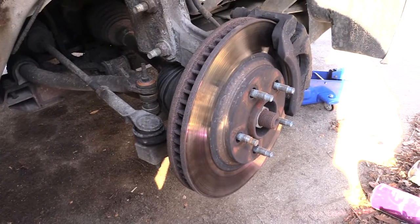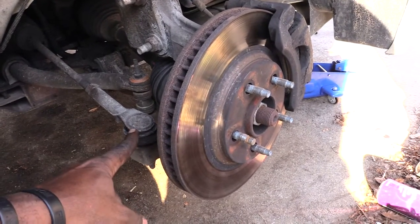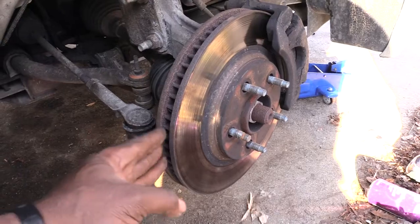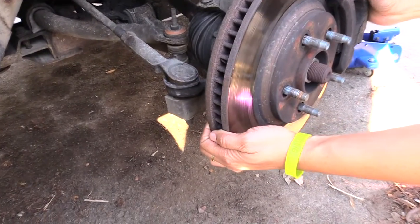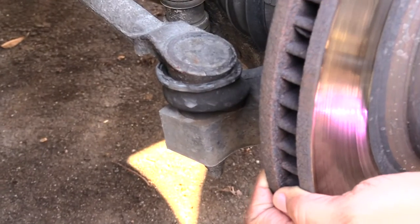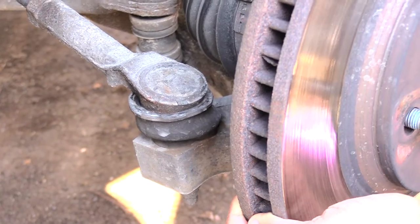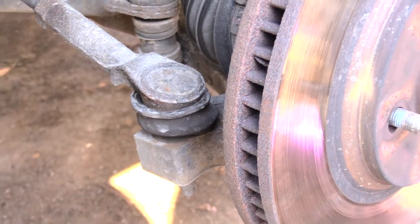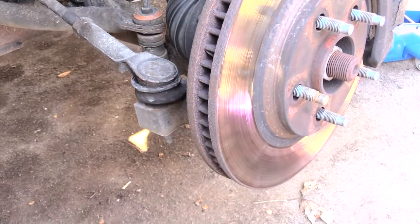I'm about to show you how to tell if you have a bad outer tie rod. The tie rod is right here, and when your wheel shakes back and forth you'll see it shaking like that. That shaking tells you that you have a bad outer tie rod, which can be very dangerous — if it were to pop completely loose you would basically lose complete control of the wheel.